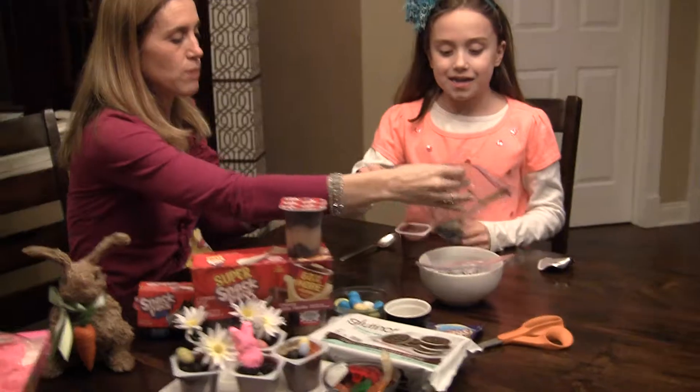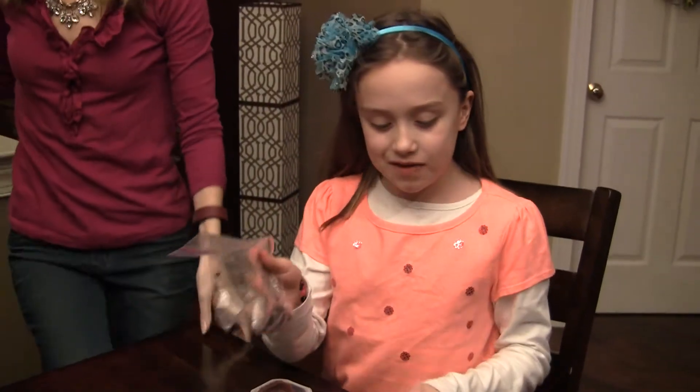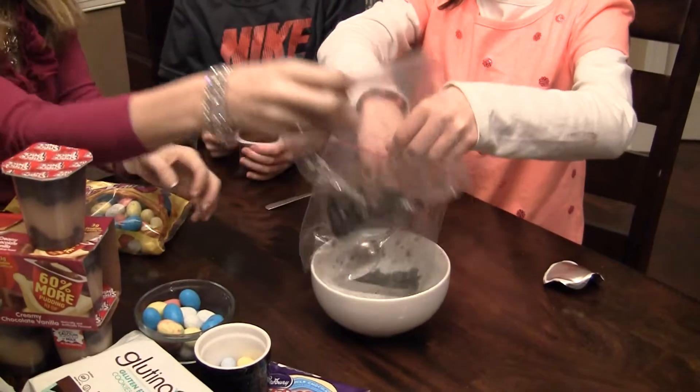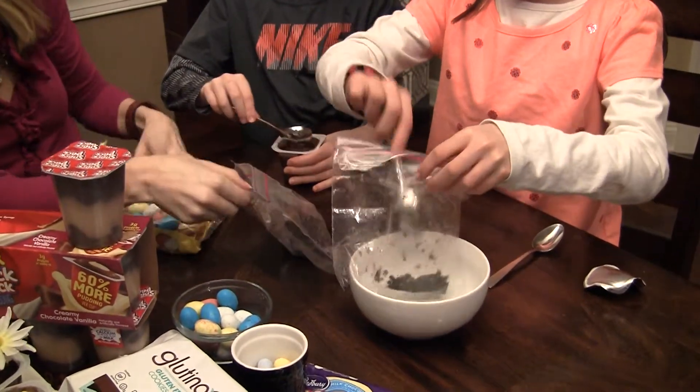So we crushed up some Oreos. We took the white stuff off the Oreos — kind of skinned it — and then we put them in bags and crushed them up. Once they are crushed, this is your dirt. When you scoop it out, each of you can scoop it up. You get chocolate — Kyle's got some dark chocolate.